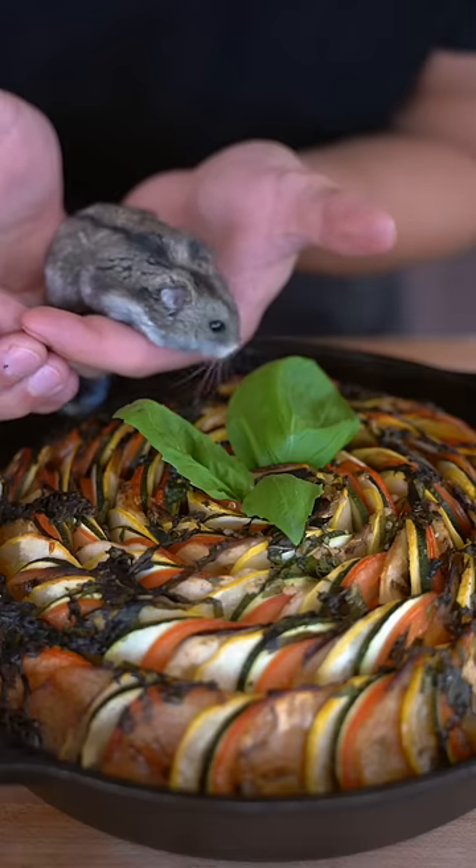Bake it at 375 for an hour and uncover the last 20 minutes. Pesto says he approves of this ratatouille. Great movie, even better food.